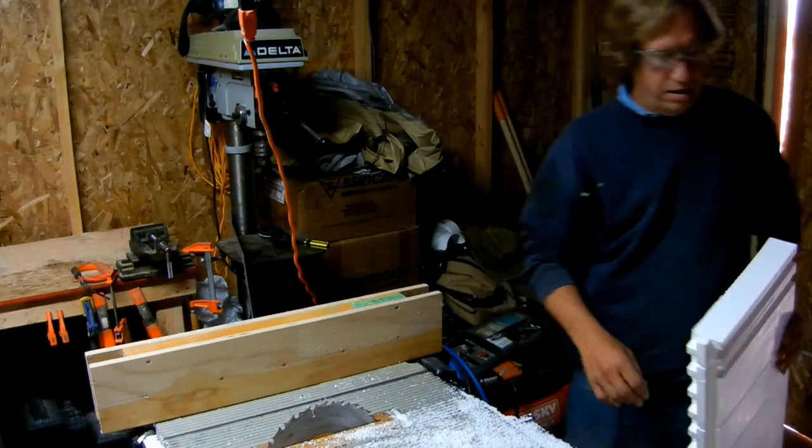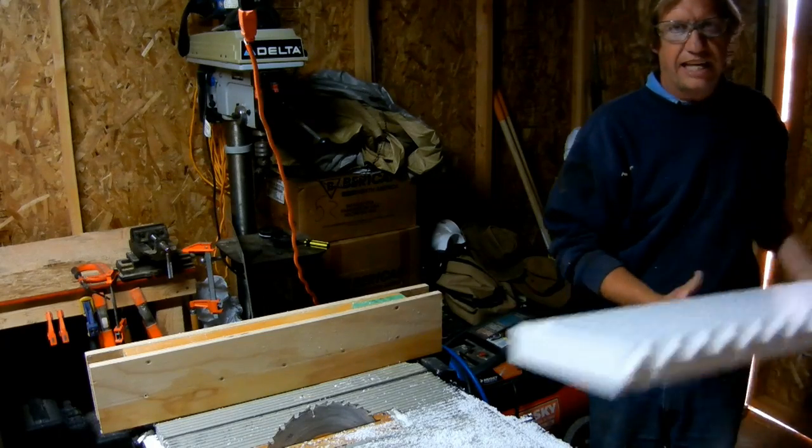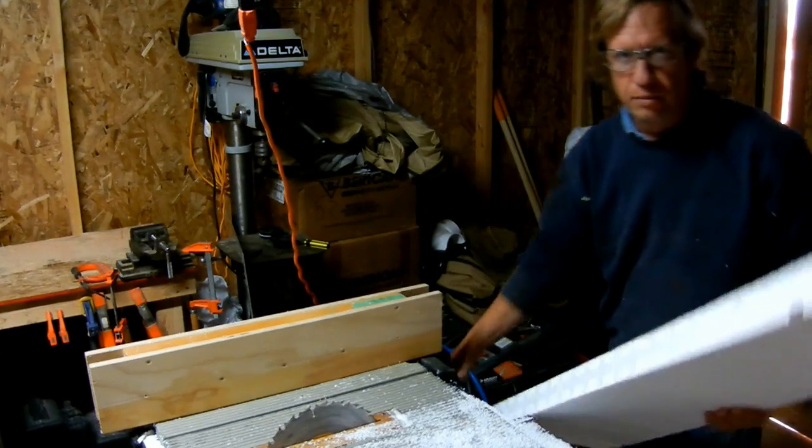Now we're going to make the shorter side that goes on the inside of the form, just like the last one, only we're going to cut off a little more material.